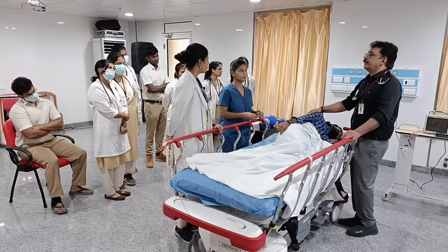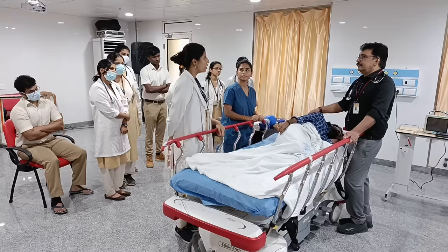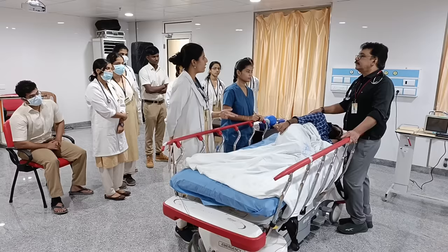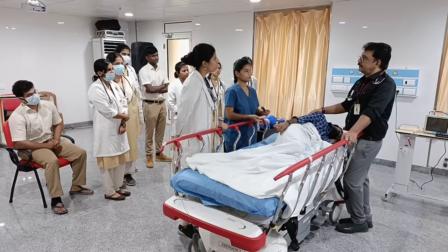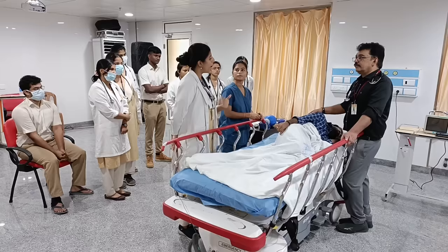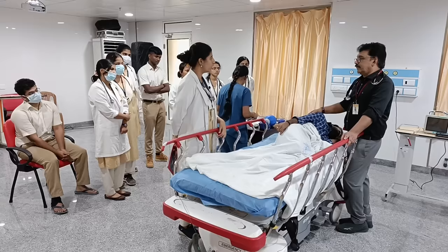We have added 40 millimoles of potassium chloride. Every one hour we have to record the potassium level, blood sugar, and ABG — checking whether pH is coming up to 7.3, whether acidosis is resolving, and vitals including saturation and blood pressure. After one hour, the glucometer sugar reads 400. We need to ensure the sugar doesn't fall below 250. If it does, we mix normal saline with dextrose.